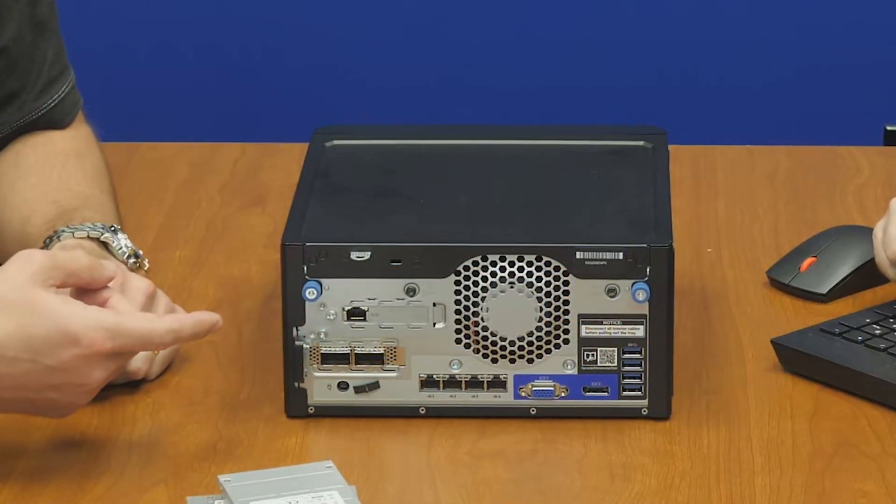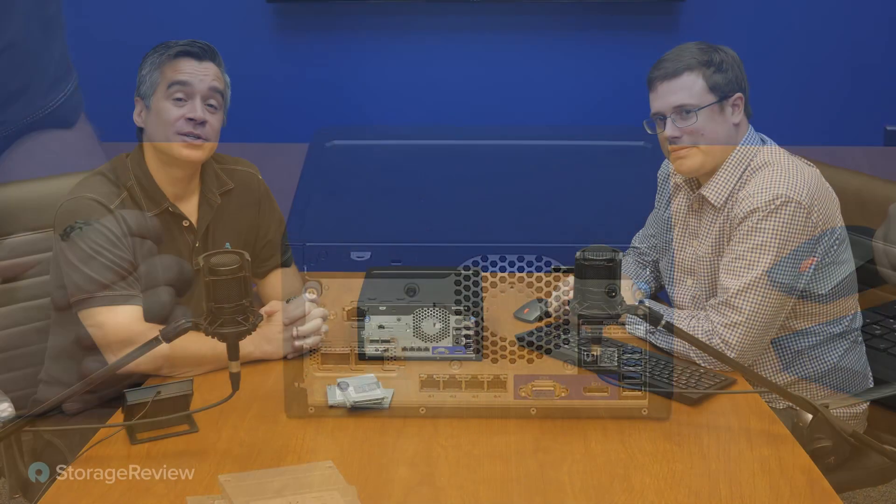Kevin added more memory — it already had ILO — and for the NIC, rather than spending $200 on eBay, he found a 100GbE Mellanox ConnectX-5 card on the shelf. Its most recent job was as a backup target with four hard drives. We didn't want the network to be a bottleneck on this platform.